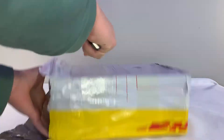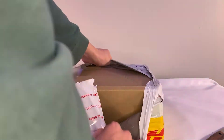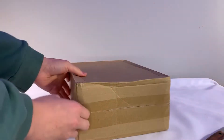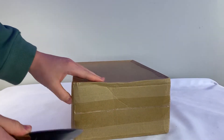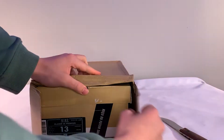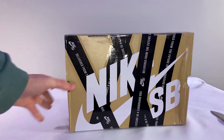This pair is the Red Cement Supreme Dunks. We haven't actually seen a lot of reps of this shoe so far, so I'm happy I was able to review this pair, and I'm grateful that they sent these to me for free. Please note that while this is a sponsored review, I will be sure to mention any and all flaws I see, and I'm going to be completely honest and non-biased in this video.